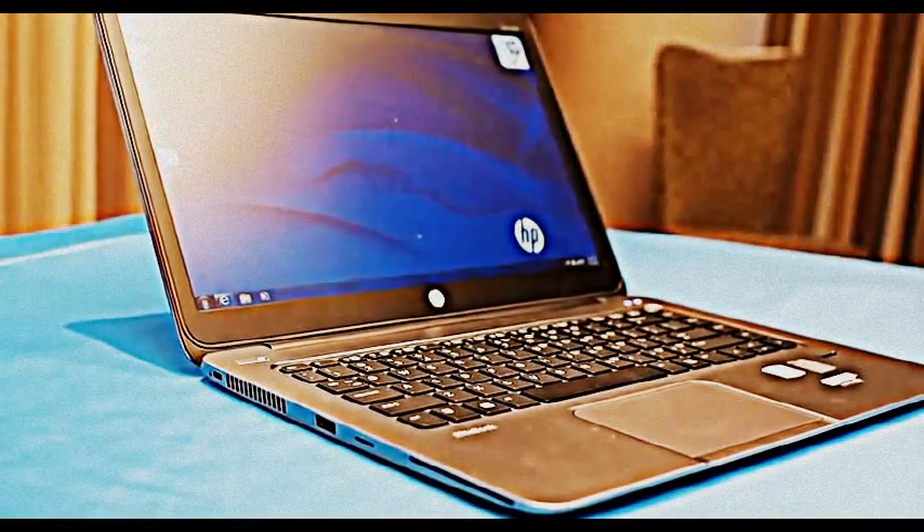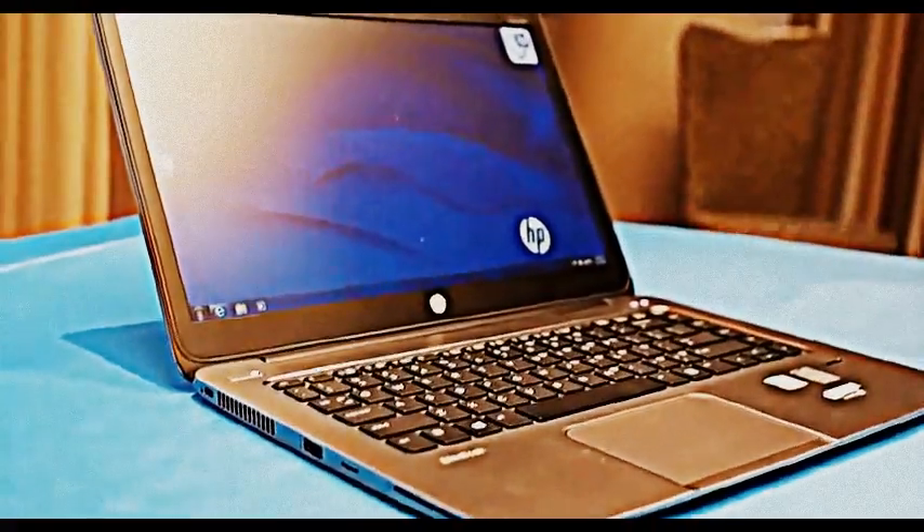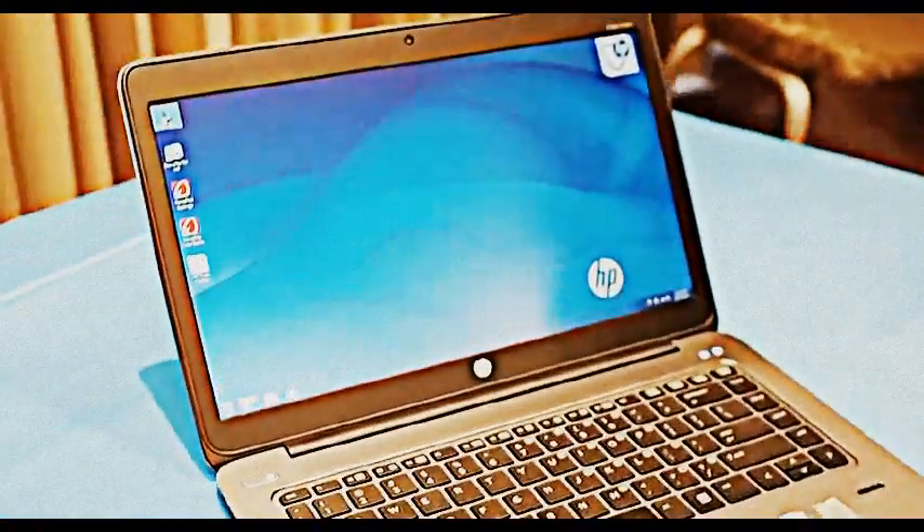We have a standard backlit keyboard, a couple of panel options — touch and non-touch — with support for Windows 7 and Windows 8.